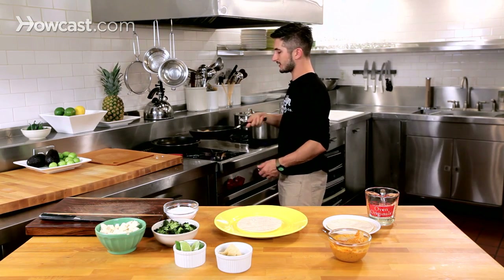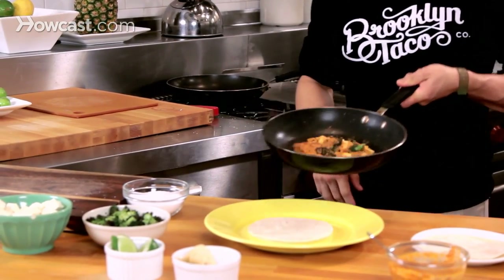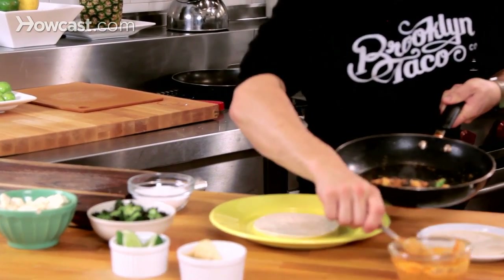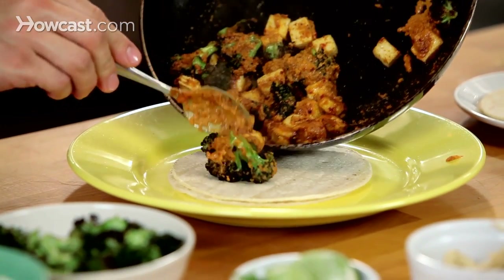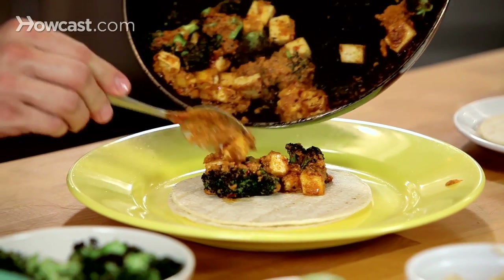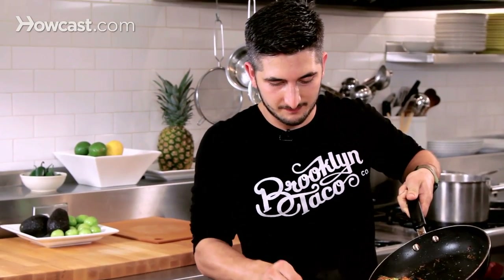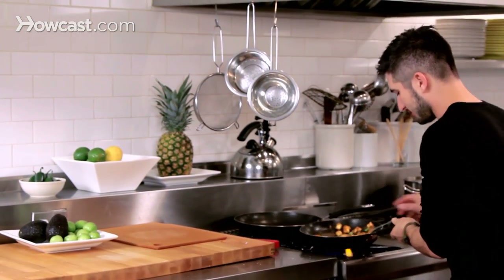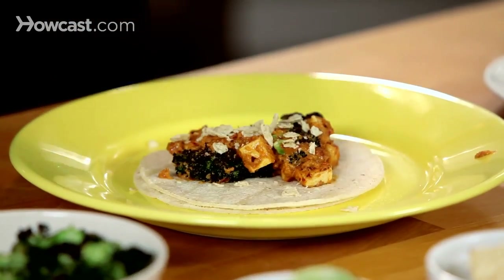Beautiful. And if you get a little crust on the outside of this, it's totally fine — look at how good that is. You can make the chunks of broccoli a little smaller depending on how big your mouth is — it'll be a little easier to eat. But don't overstuff it. And then a little crumbled tortilla chip on top for that crunch, and lime.